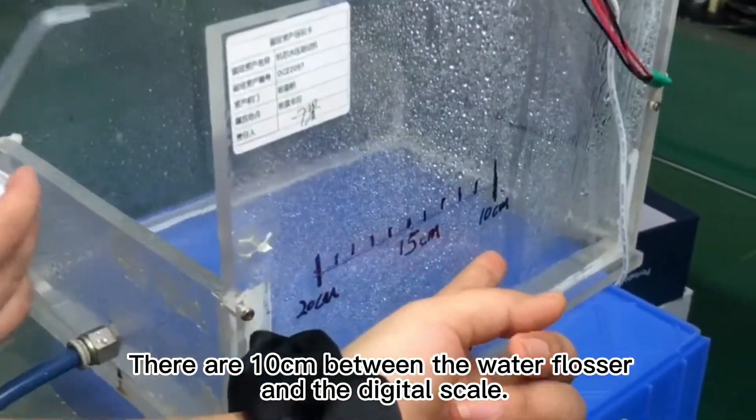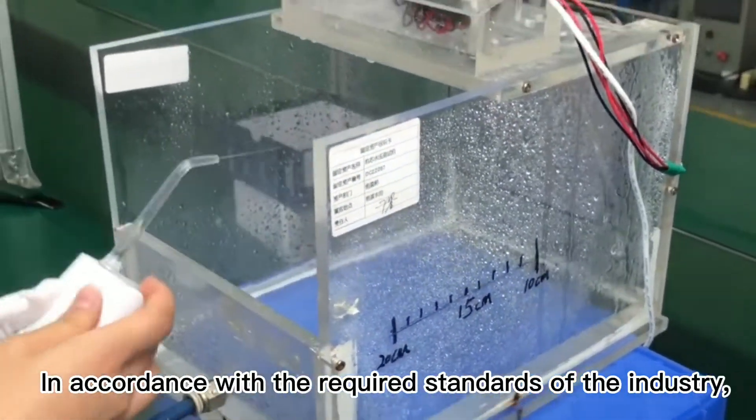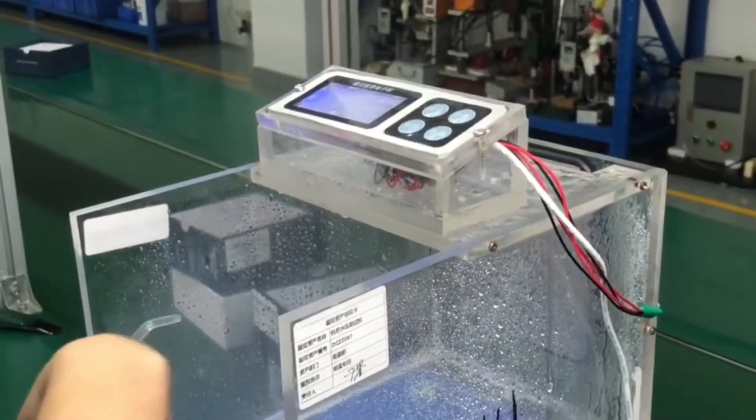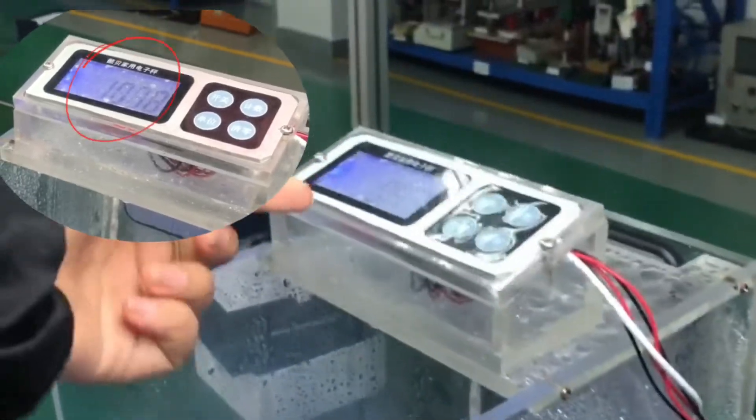They are integrated between the water flosser and the digital gauge. In accordance with the required standards of the industry, the maximum water pressure should reach over 11 bar.